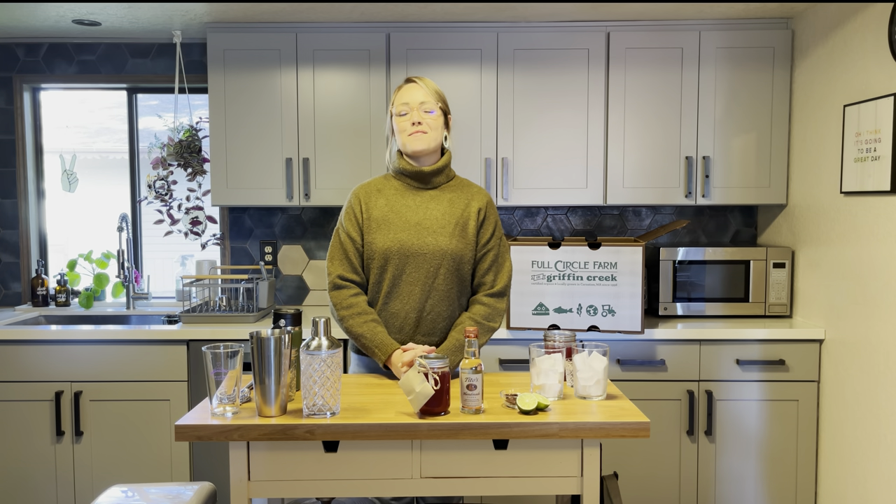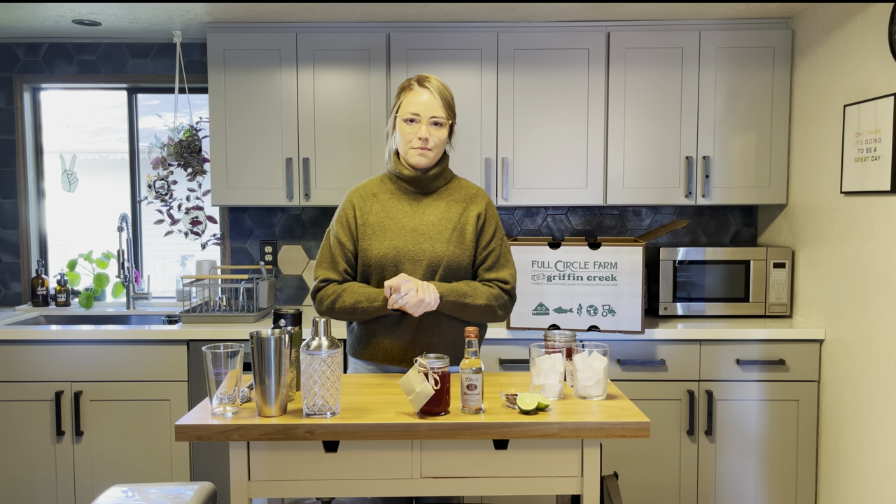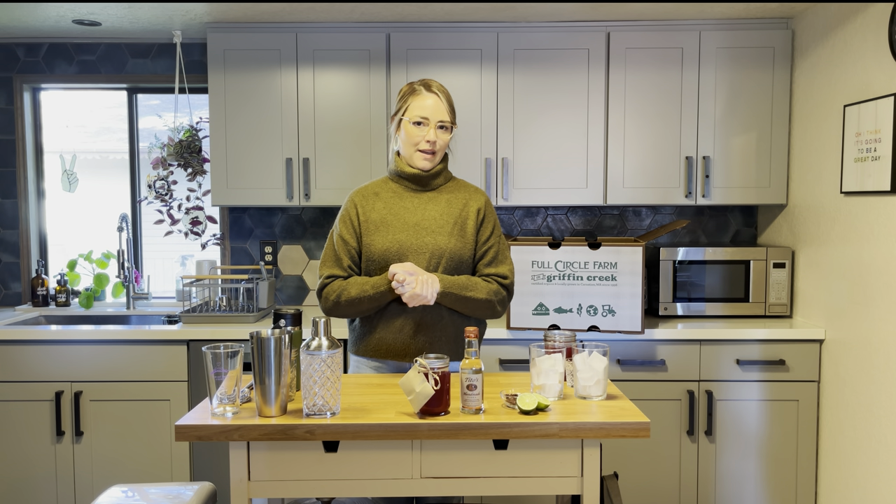Hey everyone, it's Nisa from Nisa's Kitchen here. Thanks for joining in for this year's Feast on the Farm meal. I'm really excited to be a part of the feast this year with Stewardship Partners. The work that they do to preserve our local land and waters is super important to me and very close to my heart.